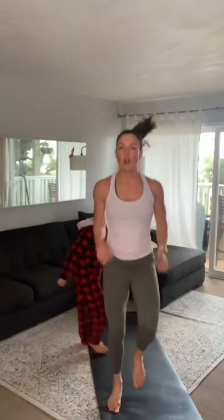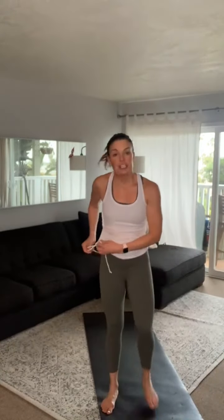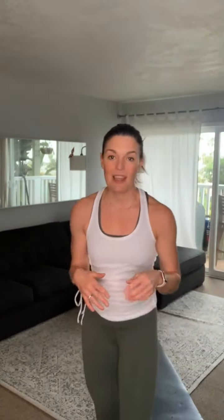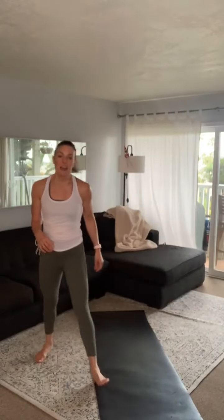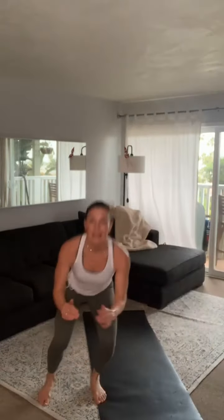Three, two, one — all right. What we're going to start with is a squat jump side to side. This is what it looks like: deep squat. We'll add on more later but first round, just get used to it. If you've got a mat, you're going to try to jump over the mat. One minute strong. You ready? Three, two, one — deep squat, jump, deep squat, jump. Make it explosive!